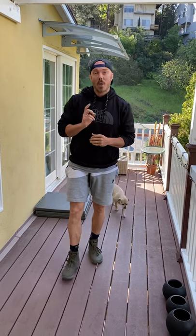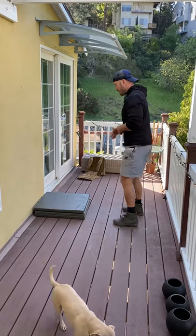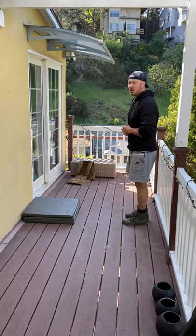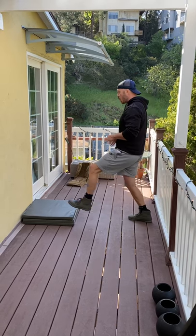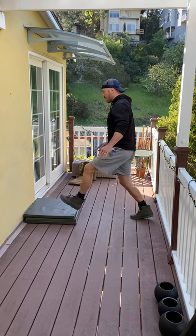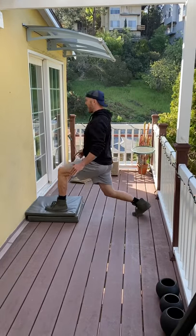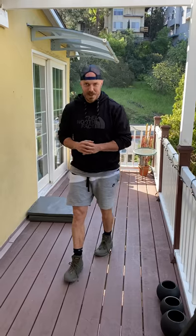Once I've finished my reps, I'm going to rest to the top of the next minute. On the next minute, I'm going to do lunges onto a raised platform. If you don't have a raised platform, don't worry — you can do this on the ground. It'll increase the range of motion slightly. I lunge forward, drive through this heel, eight on my left side followed by eight on my right side.